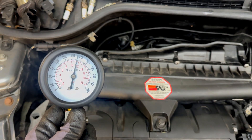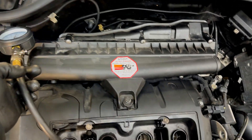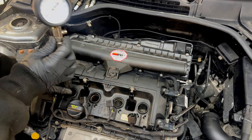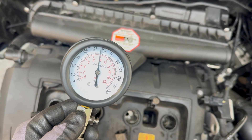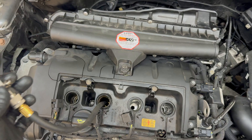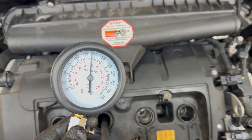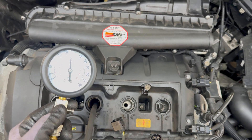The compression on the first cylinder is nearly 12 bar — I would say 11 bar. We are going to check all four and I'll show you the results. That was cylinder number two, and it showed signs of misfiring as well on the diagnostic tool. As you can see, the compression is less than 10 bar, so we already see inconsistency here.